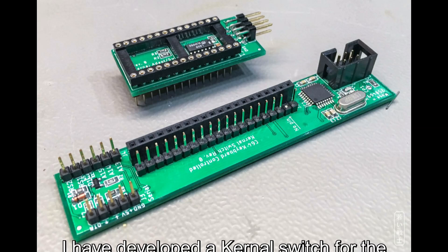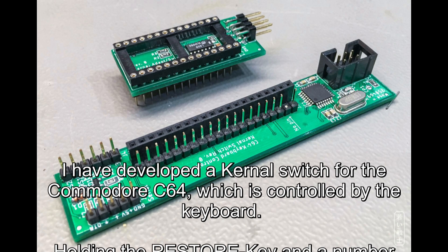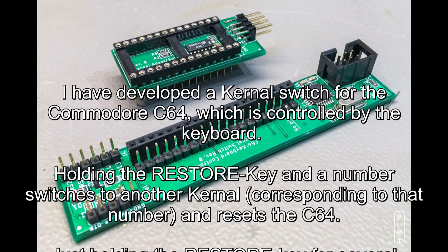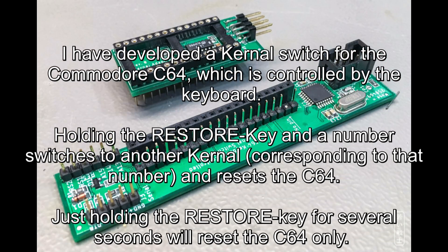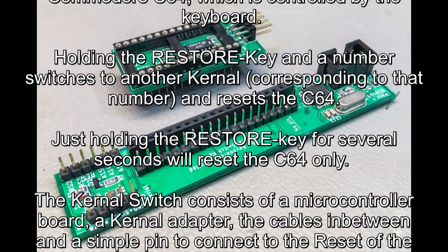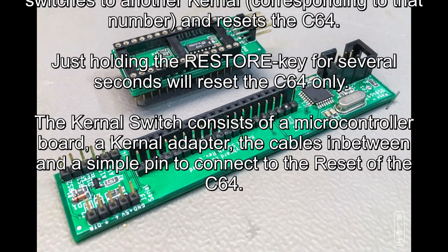I have developed a kernel switch for the Commodore C64 which is controlled by the keyboard. Holding the restore key and a number switches to another kernel corresponding to that number and resets the C64. Just holding the restore key for several seconds will reset the C64 only.